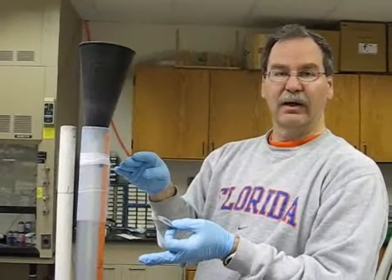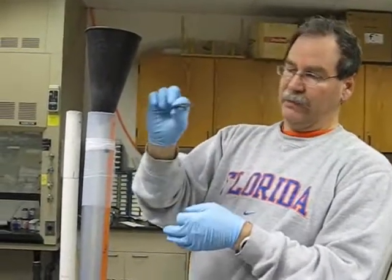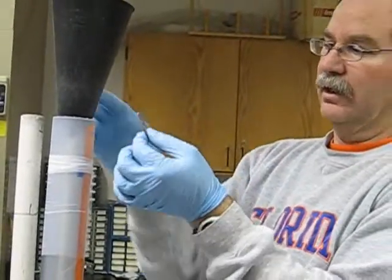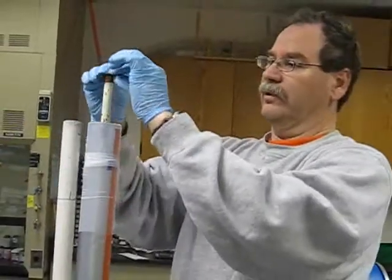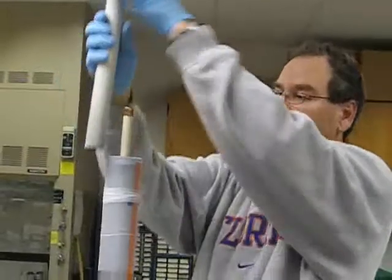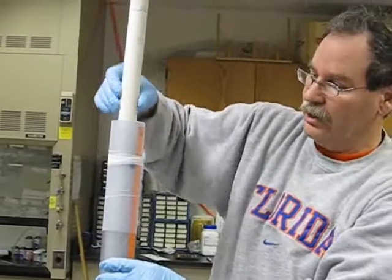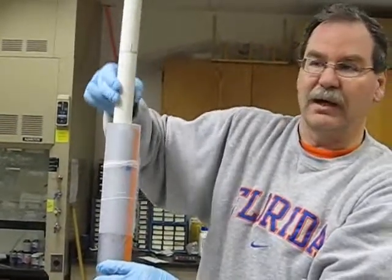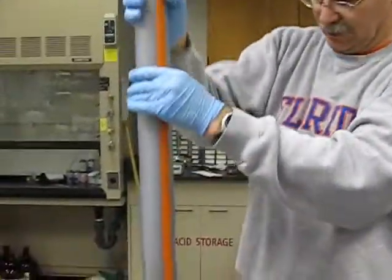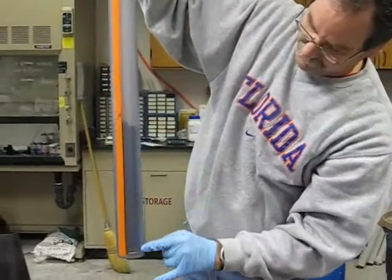Now that we've packed one layer of activated carbon approximately one foot thick, we're going to separate that from the next layer with a thinner, sixteenth-inch thick rubber washer. I'll pull the funnel off and put the washer right over the top, get it started, and use my long packing stick to run that washer down in there. I'll tap it down fairly tight a few times to compress and compact that area.